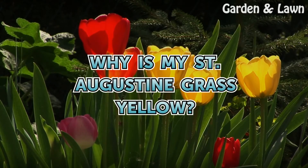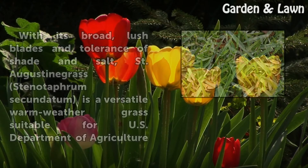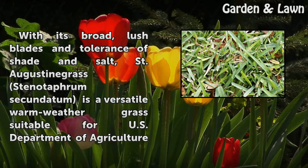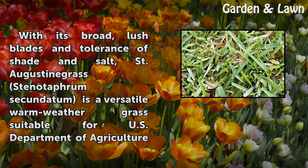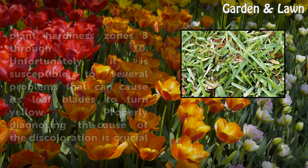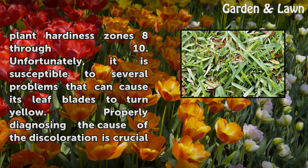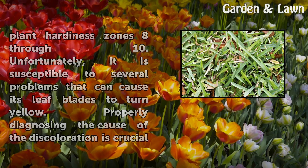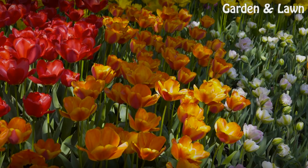Why is my St. Augustine grass yellow? With its broad, lush blades and tolerance of shade and salt, St. Augustine grass (Stenotaphrum secundatum) is a versatile warm-weather grass suitable for USDA Plant Hardiness Zones 8 through 10. Unfortunately, it is susceptible to several problems that can cause its leaf blades to turn yellow. Properly diagnosing the cause of the discoloration is crucial to treating it.